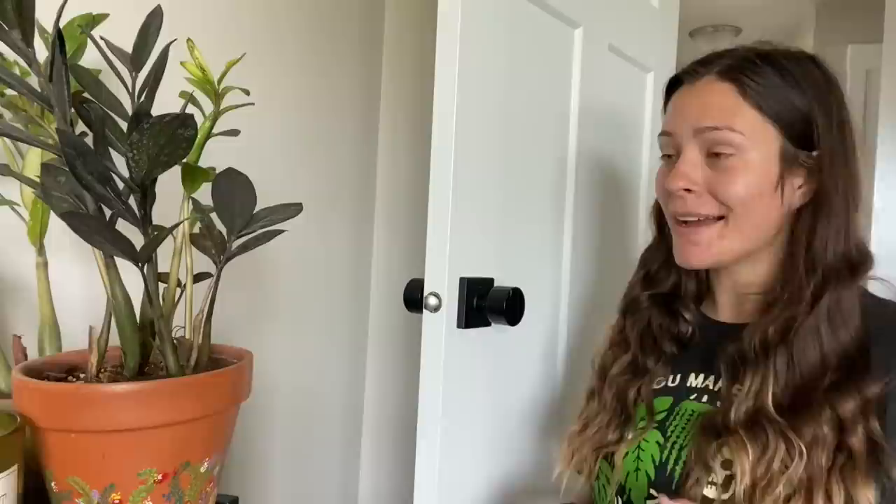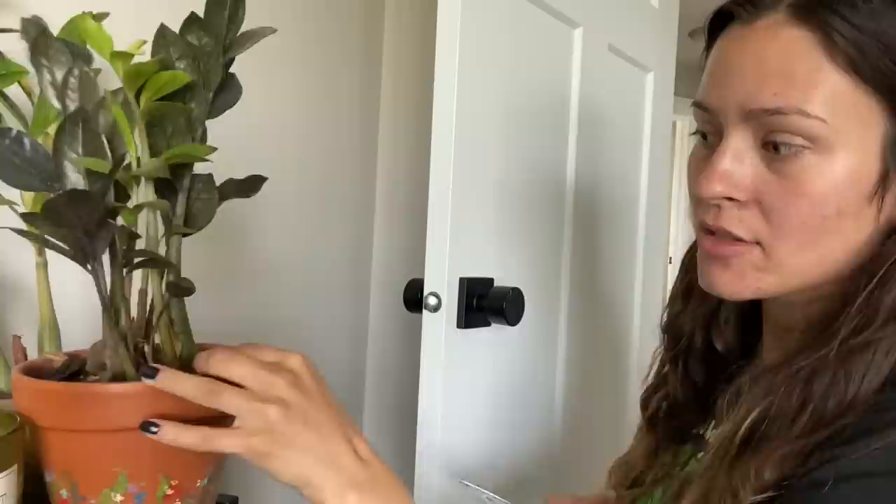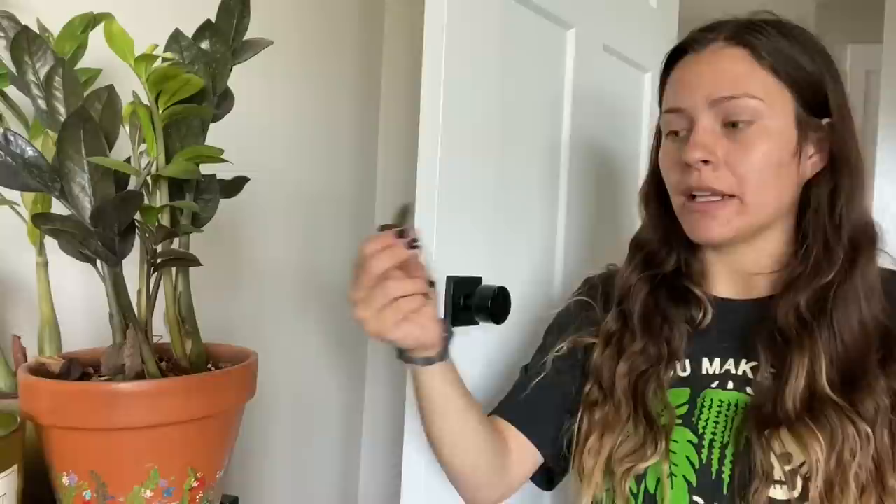Next up is a ZZ plant — in this case I'm doing my raven ZZ plant. You can separate these by the individual little stems when you repot, but you can also propagate them by cuttings, which is actually how I prefer to do it. I kind of want to propagate this tiny little guy right here — it just has two leaves, I think it's really cute and small. All I'm going to do is cut as close to the base as I can and let it dry a little bit.